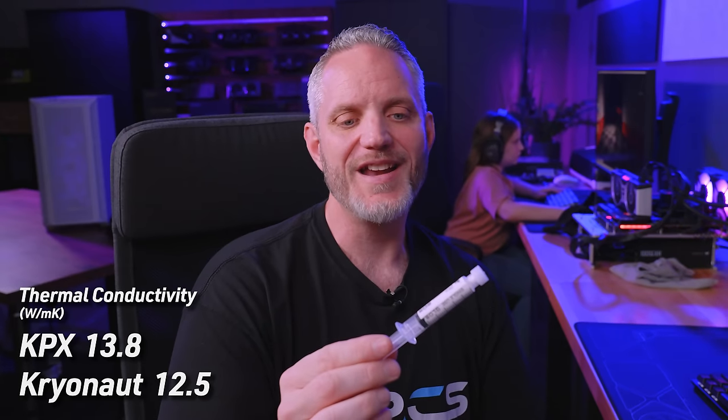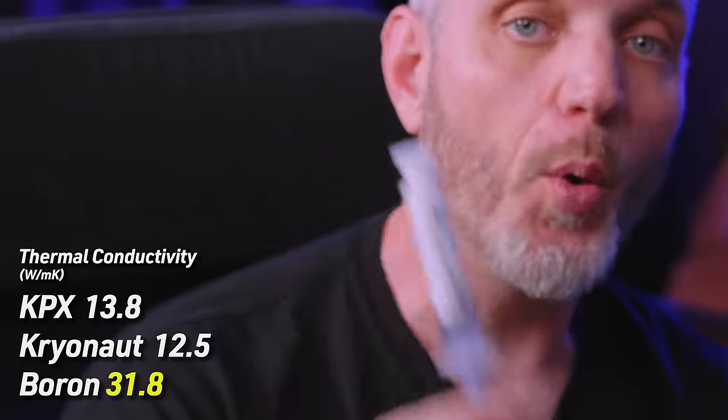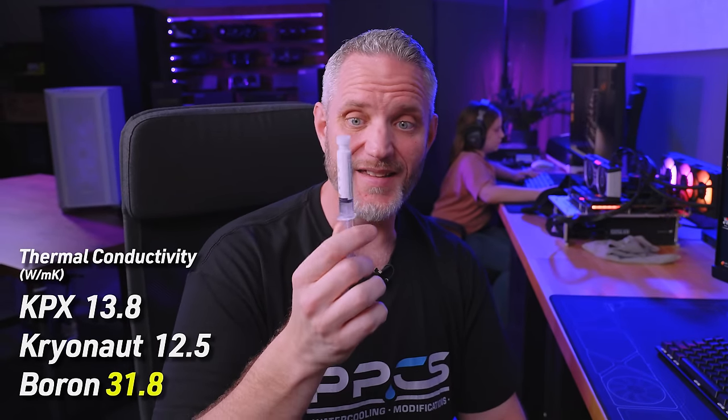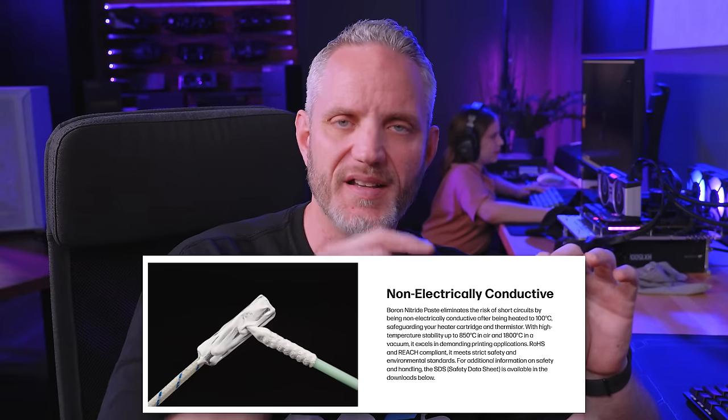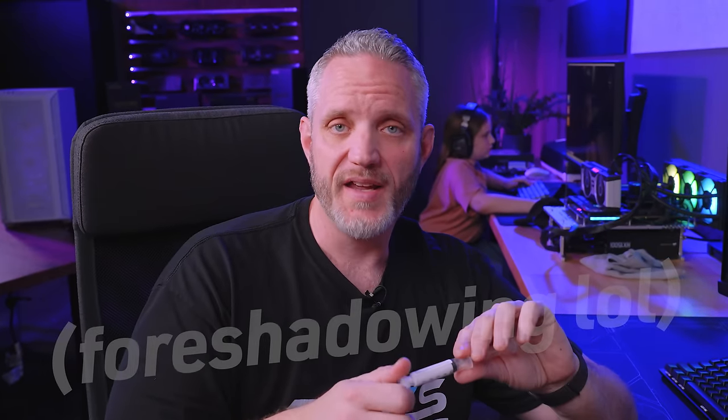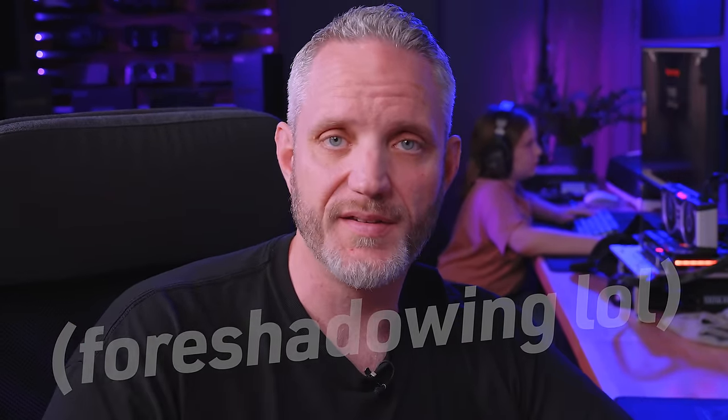The Slice Engineering boron nitride thermal paste is 31.8 watts per meter kelvin — yeah, 31.8 — it is extremely high. Something to point out though: it has very low electrical conductivity and becomes non-conductive once heated up to 100°C. It's also water-soluble, so it dilutes in water nicely and is easy to clean up. They are upfront that it is not fully non-conductive until it's been heated to 100°C — which is easy to achieve these days, just let any motherboard take any 14-series CPU to its Intel limits removed and there you go.